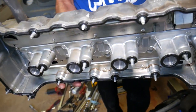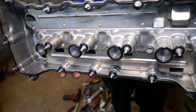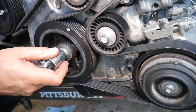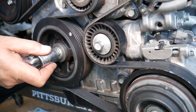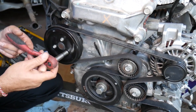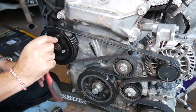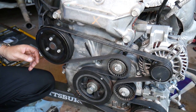Every time you remove the valve cover it's recommended to replace the gasket. Don't forget to replace the spark plug well seals in the middle as well. Next we'll bring the engine to TDC - top dead center. This is the TDC mark here, and you have one mark on the inside of the crankshaft pulley. Align them up - that's your TDC point - and we're ready to go.